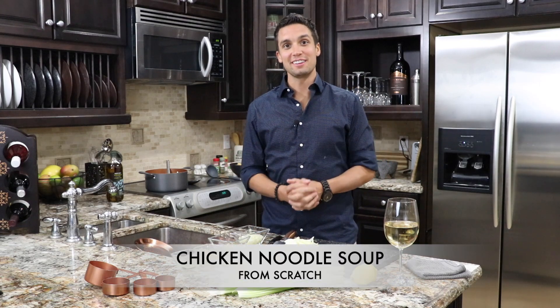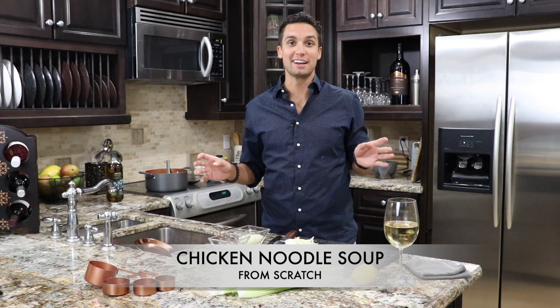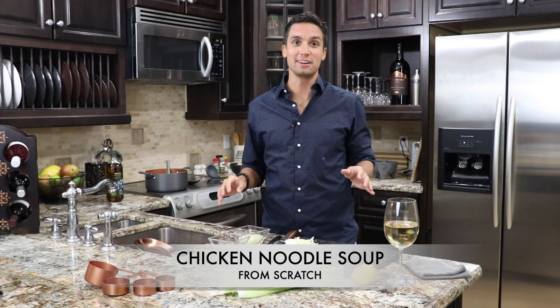Welcome to the Fishin' Kitchen, the first episode of all time — could be the last, depending on how it goes. I'm your host, Flava Freyze.